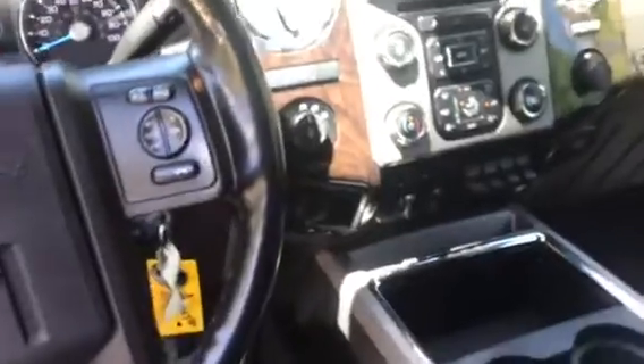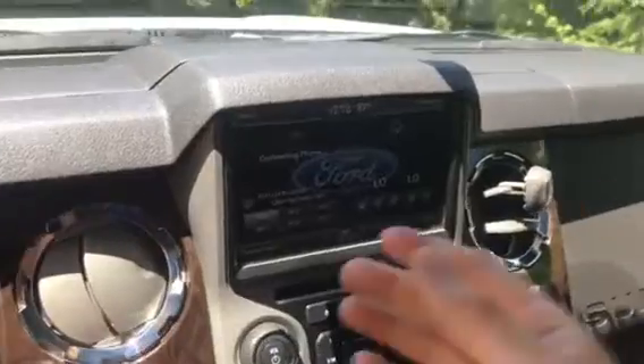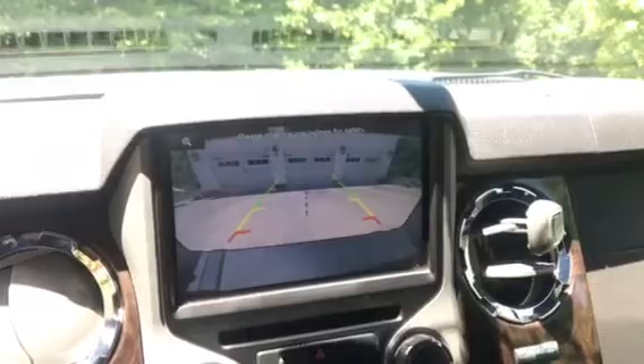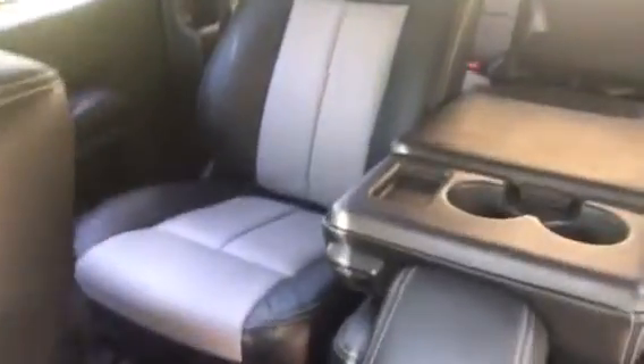It's basically a factory Platinum F250 up here. We did get the factory backup cam to work. The seats are black leather with what's called a platinum insert.